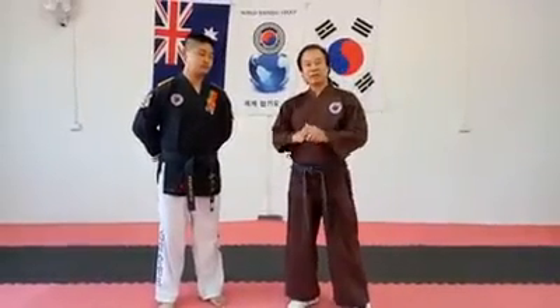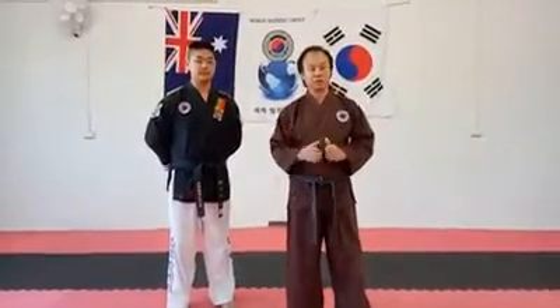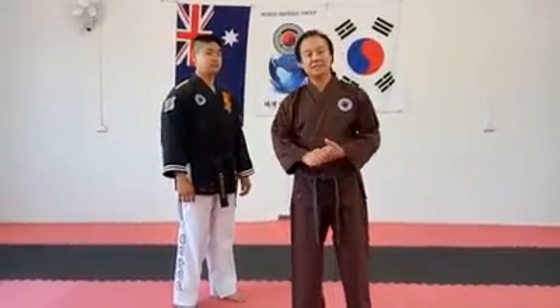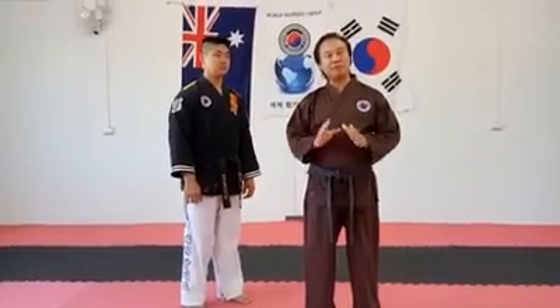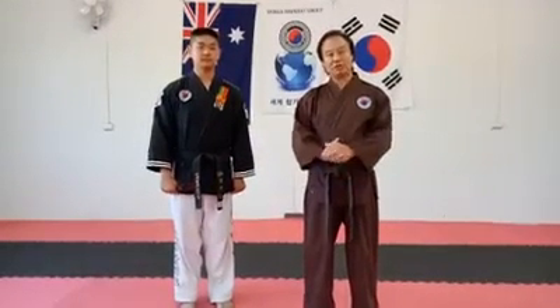I'm explaining Hapkido — we have a particular special technique using pressure points. Other martial arts don't use pressure points that much, but Hapkido uses them a lot. We have around 260 pressure points to weaken attacks. Some pressure points are very effective, and some are very dangerous — you could cause big damage.